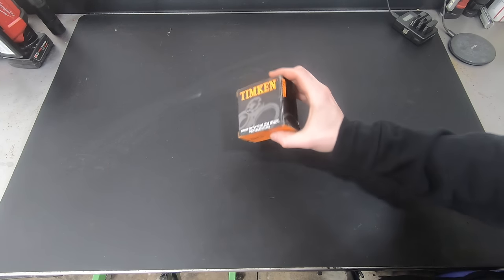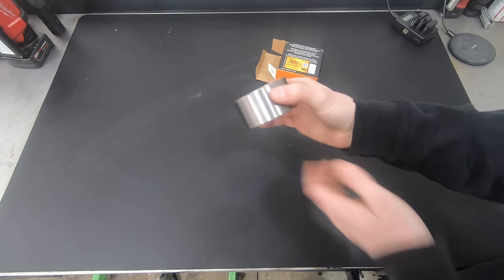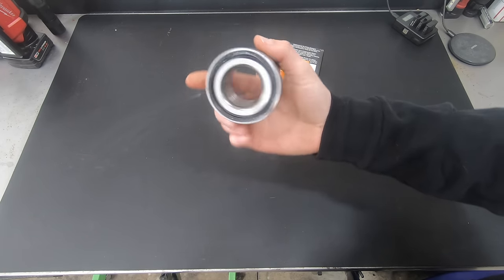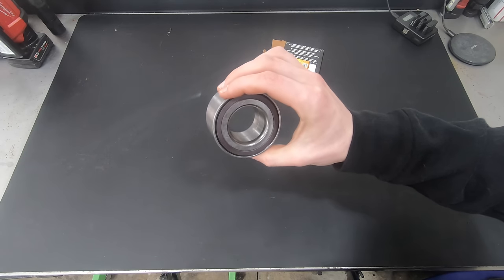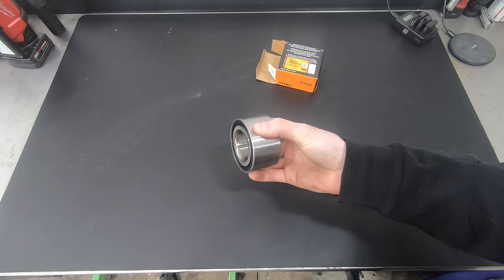First things first, this is the type of wheel bearing we're going to be changing out in this video. This is a press-in style wheel bearing — they're super common. There are a bunch of different cars out there that use these, so much so that I couldn't begin to tell you all the makes and models.